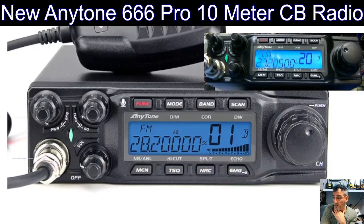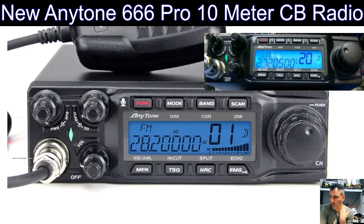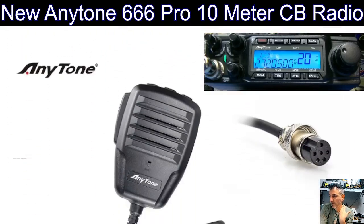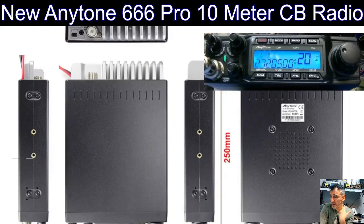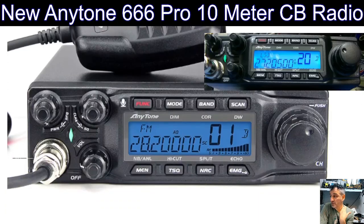If you like CB, there is activity out there — definitely on 10 meters, upper sideband, and even CB if you're on the right frequency at the right place. In America I get it booming through from what I think are baseball stadiums. Check it out, I'll put the link in the description. Let me know if you've got one — I think it's a very nice looking set. Thanks for watching, catch you on air. 73.